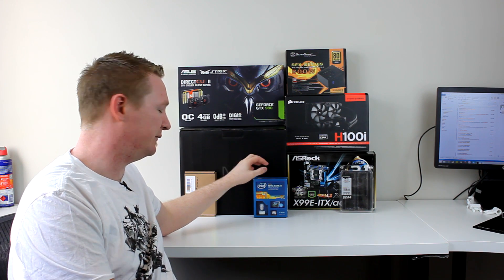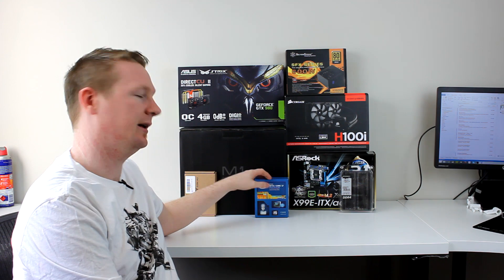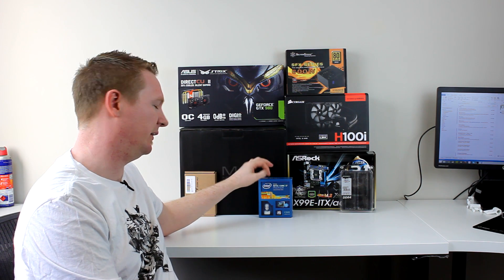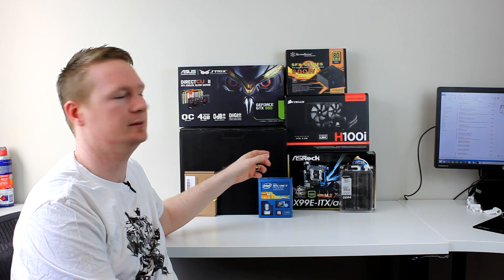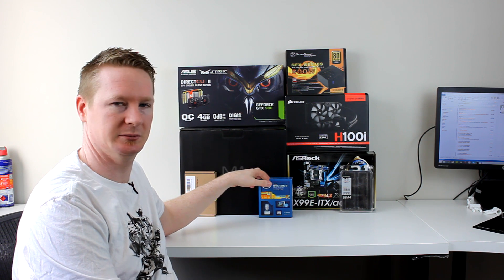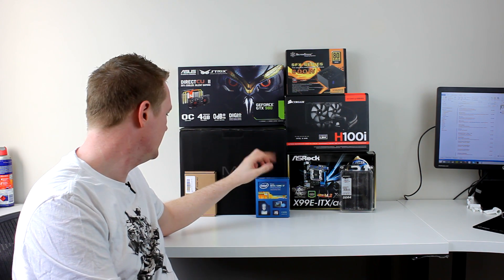The CPU is the 5820K. I would have loved a 5960X, but going to a 5930K was kind of pointless because I've only got one PCIe slot plus the M.2 — no extra cause. So the 5820K is perfect.